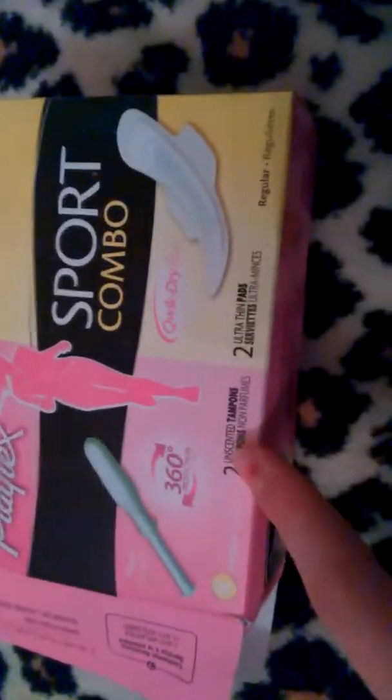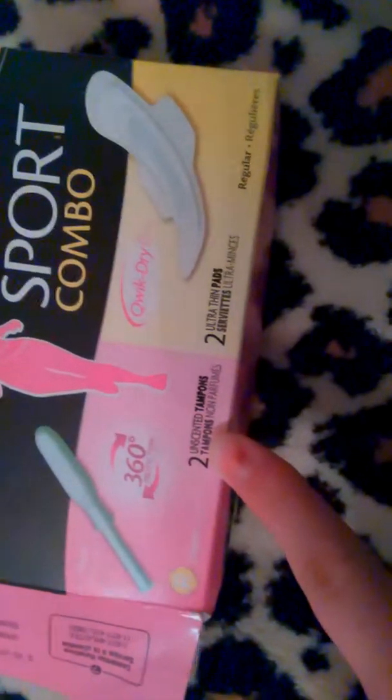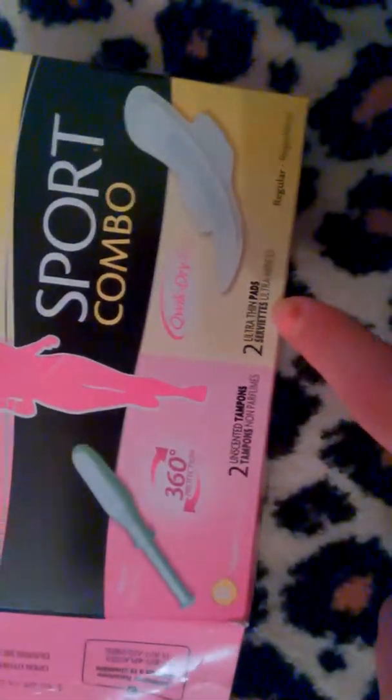So it comes with — this is what it says on the outside — two unscented tampons, regular, two ultra thin pads, quick dry. It says a little bit more about it on the back, but you can get these yourself.